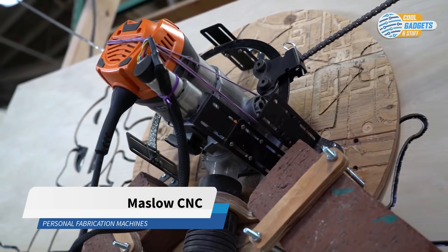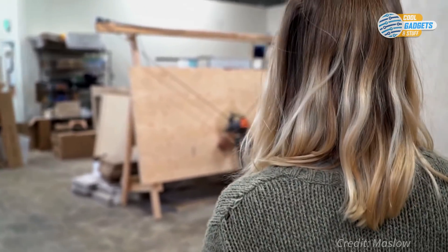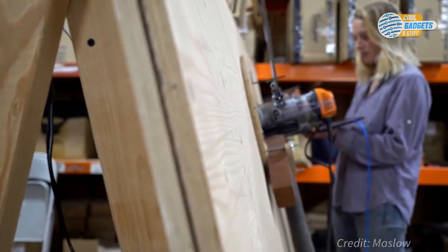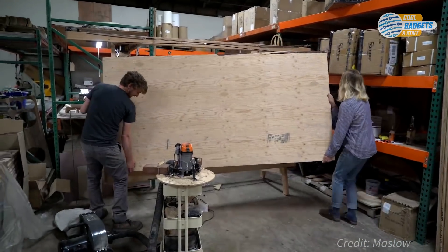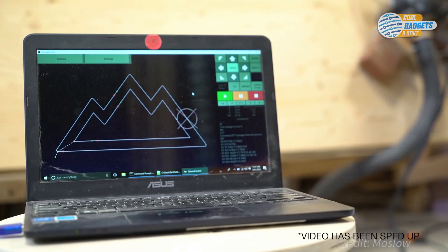Maslow is a large, upright CNC cutting machine designed to let you cut big, useful things out of wood and other flat materials right from your digital file. Cut out a treehouse, some furniture, or anything else you can imagine. Maslow costs around $500, comes as a kit, and is powerful and simple to use. You can create your own designs from scratch or build onto the designs of others from the Maslow open-source online community.